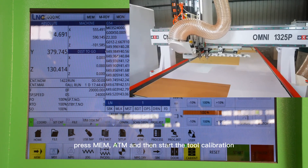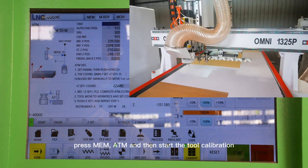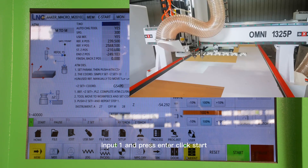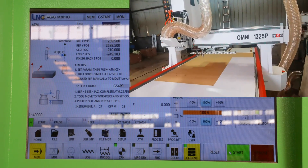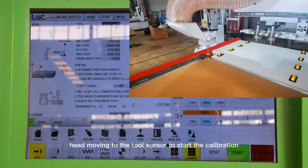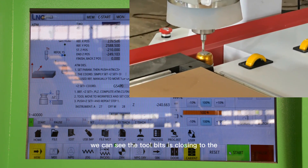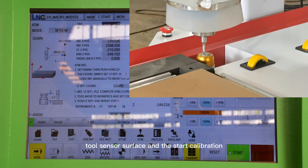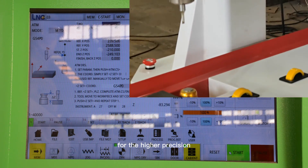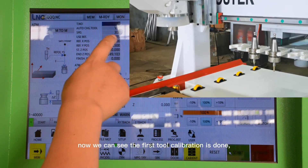Tool calibration. Now we can see the head moving to the tool sensor to start the tool calibration. We can see the tool tip is closing to the tool sensor surface and starting calibration. The calibration will repeat three times for higher precision. Now we can see the first tool calibration is done.